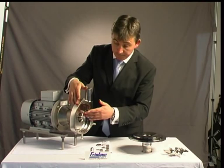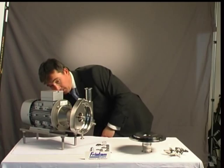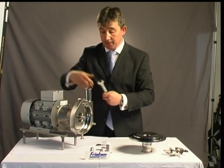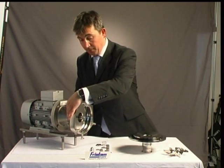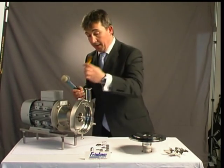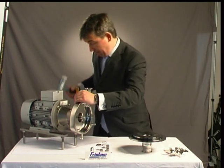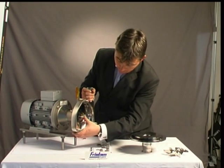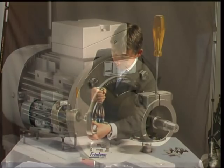Now we're just going to pop this case off — very easy to do. We have a clamp arrangement which holds the casing here onto the bell housing. So we just loosen that off. Very simple — that's loosened off. And then we just need to gently crack that casing with a little tap. That should be loosened off, and we very carefully and gently lift that off. Easy.